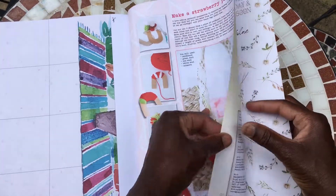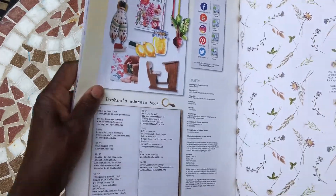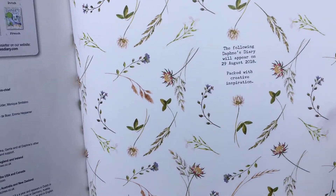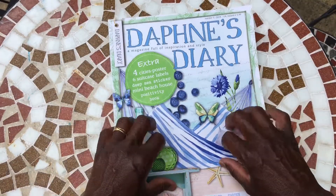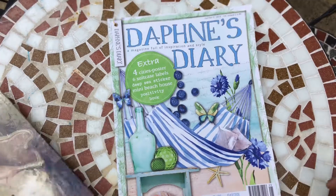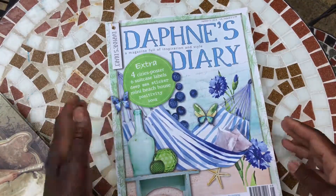Make a strawberry pom pom — and that's it! The next Daphne's Diary will appear on the 1st of August. Oh wow, summer will be nearly over by then! So that's it, my lovelies. I hope you've enjoyed having a look through that. I will keep you informed when the next one comes in, and I think you can get it online if you can't get it where you live.